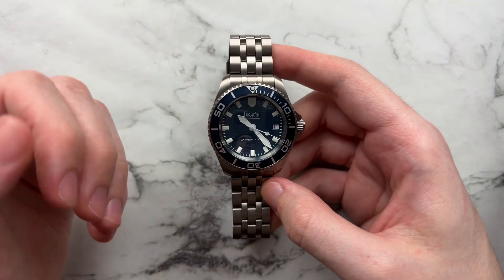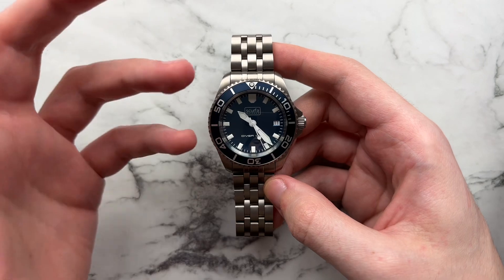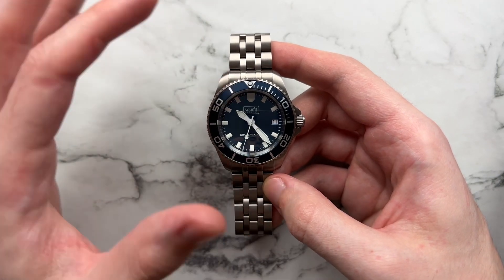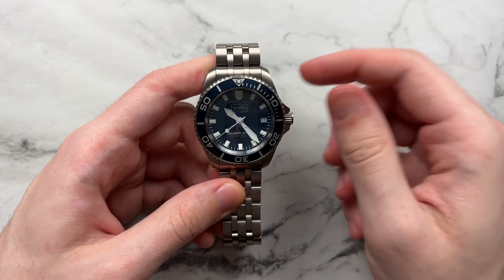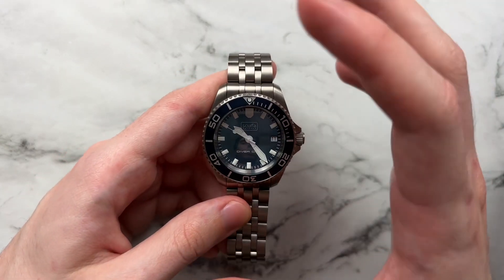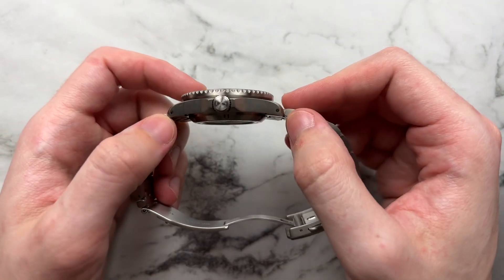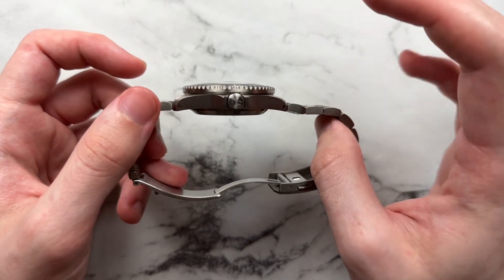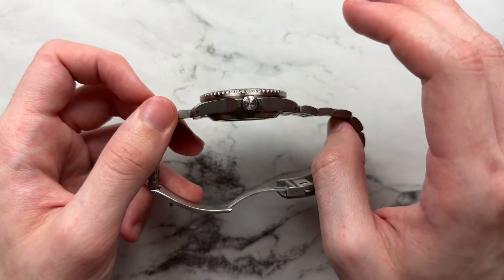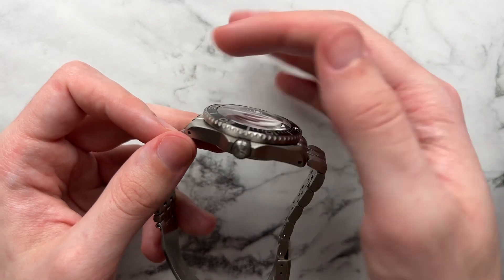Taking a look at the case — the dial is the star of the show, but the case is no slouch. We have a fairly simple Submariner-esque shape, more similar to a Steinhardt case, with prominent crown guards, a large crown with good knurling and easy grip, and really nice threading to screw the crown in and out. We have only brushing on the case and bracelet — vertical brushing on the top of the lugs, the bracelet, and sides of the case — very cohesive and fine finishing.